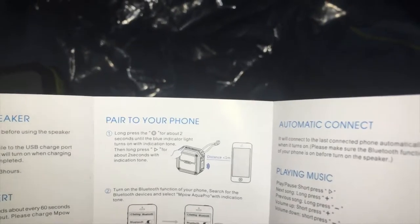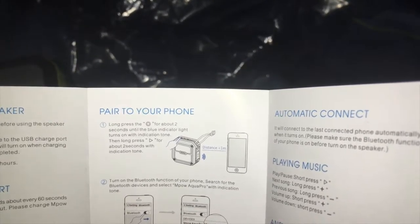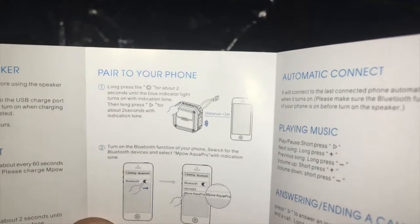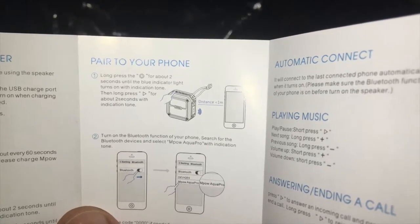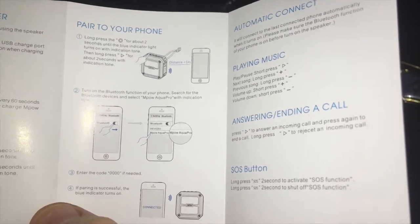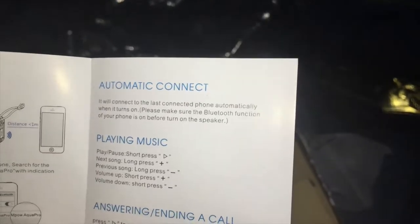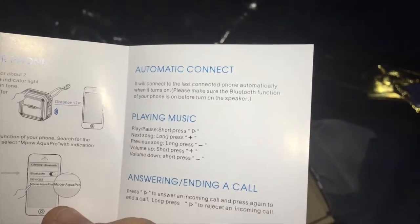Pairing your device: long press the circle button for about two seconds until the blue indicator light turns on with an indication tone. Then long press the play button for about two seconds with an indication tone. Turn on the Bluetooth function on your device, search for Bluetooth devices, and select MPOW AquaPro with an indication tone. Enter the code 0000 as necessary. If the pairing is successful, the blue indicator turns on. Automatic connect: it connects to the last connected device automatically when it turns on. Please make sure the Bluetooth function is on before you turn on the speaker.